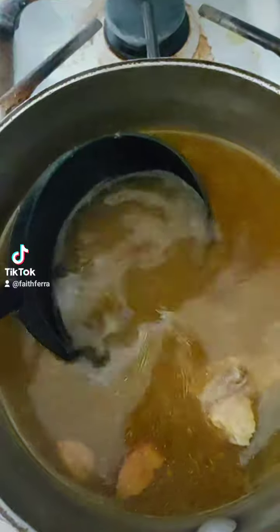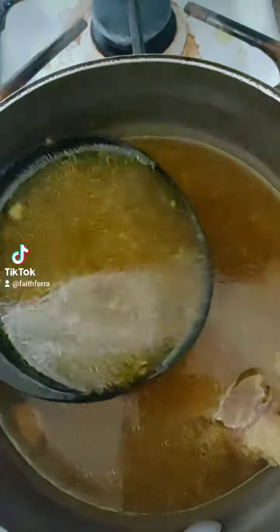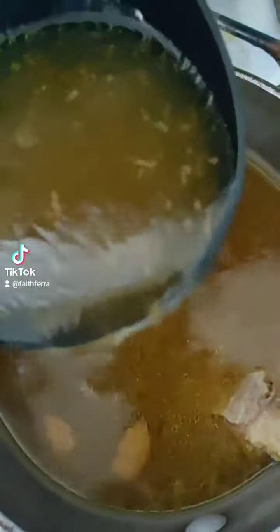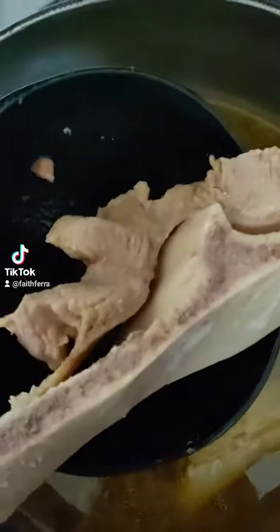I got my beef stock going. It got my stove dirty because it spilled over a few times. I'm gonna remove the bone and this nasty fat.